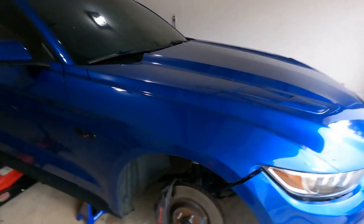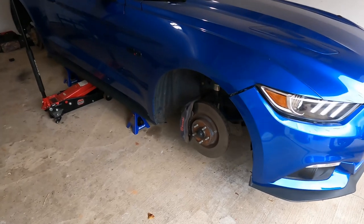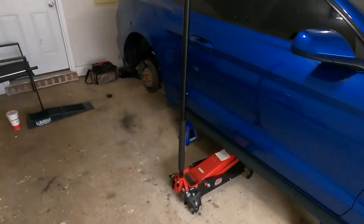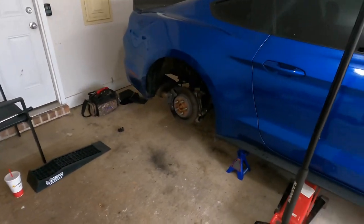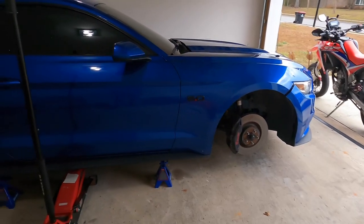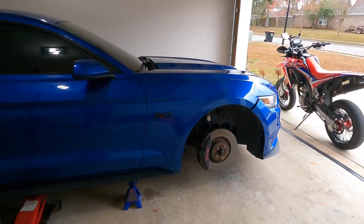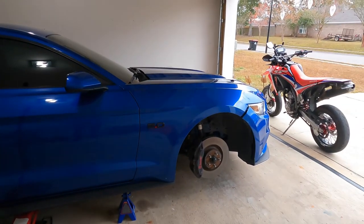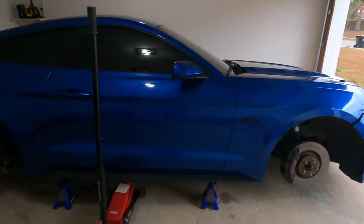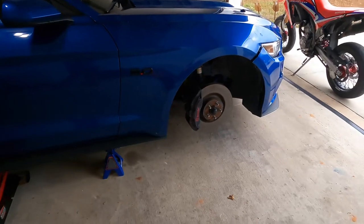Today I obviously have the new Mustang here. I already got it jacked up and everything. When I worked for Ford, we had a GT500 — a new one — come in in velocity blue. I know this isn't velocity blue, but it's close, and it had really bright red calipers, and for whatever reason that just really popped to me and I haven't stopped thinking about it. So after I got this car I was like, yeah, I definitely know what color I'm doing. So I got some bright red I'm going to do.